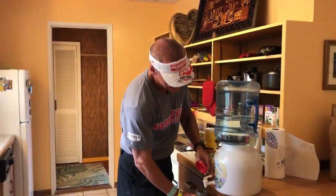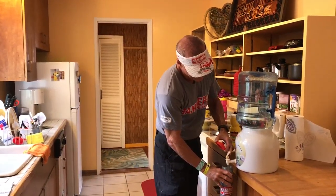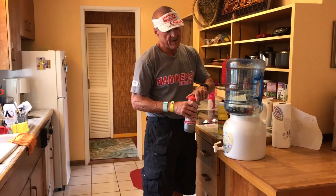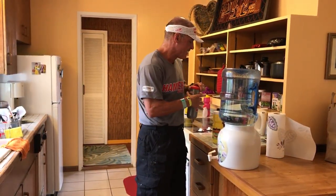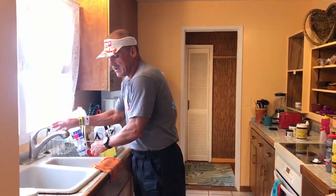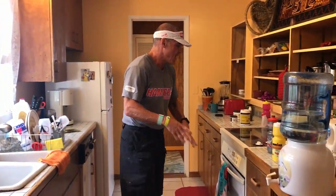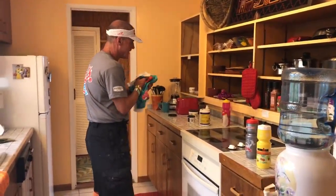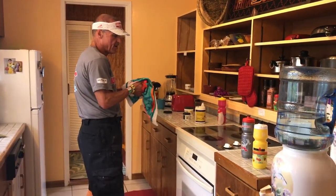One of the dangers of racing in heat is that you can actually stop getting thirsty — which is bad. When you're only moderately thirsty and stop wanting to drink, that's a sign of dehydration or hyponatremia. So the double strength bottle has double electrolytes too. It's very, very important to maintain electrolyte balance to keep yourself drinking.